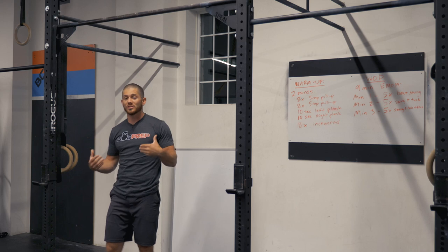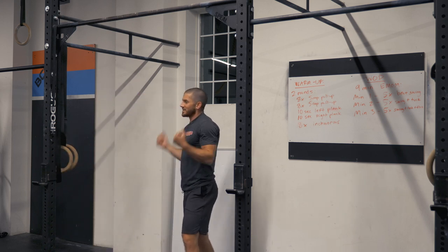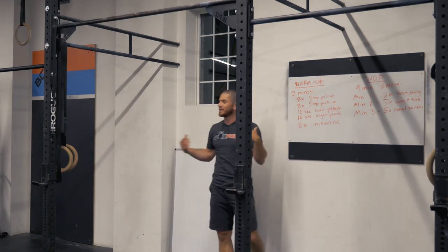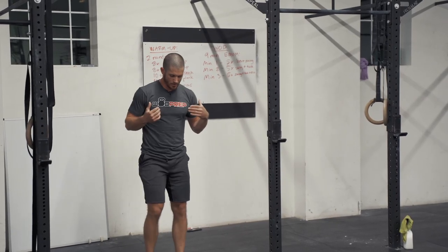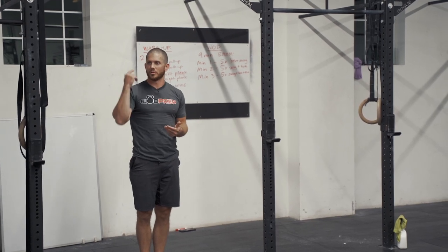When I say tuck-and-flick, there are a couple of different steps to the toes-to-bar. In the practice session today, I'm going to go through each of these. When I do a toes-to-bar, I'm not just thinking 'let's touch my toes to the bar' — there are distinct steps.